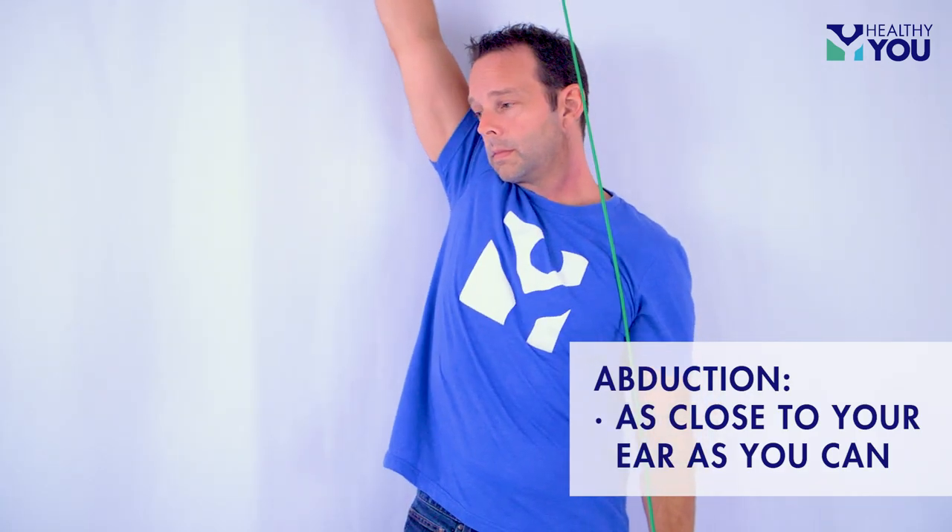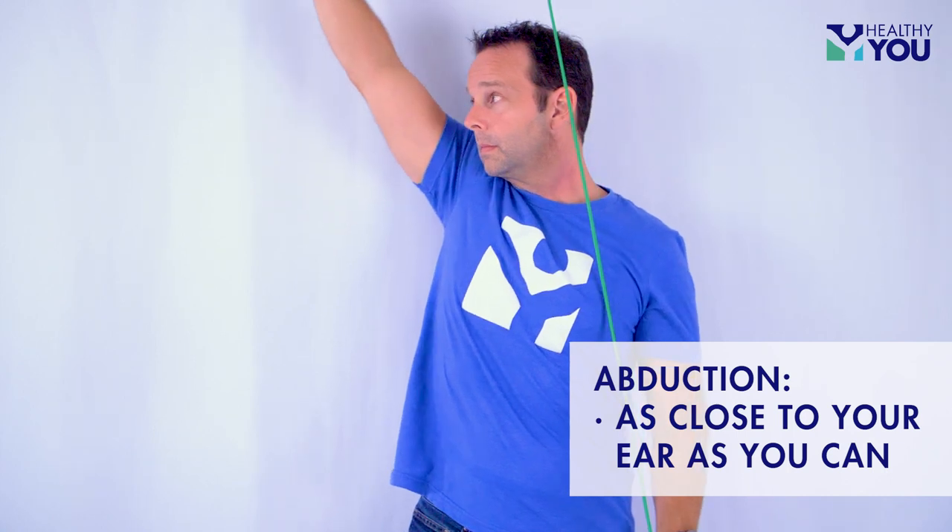Abduction. In the abduction motion, you will raise your arm out away from your body, bringing it as close to your ear as you comfortably can.